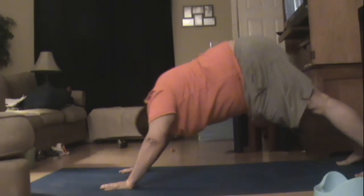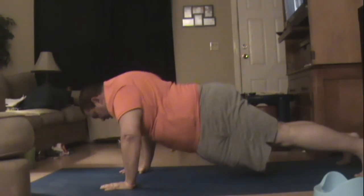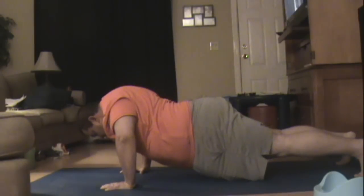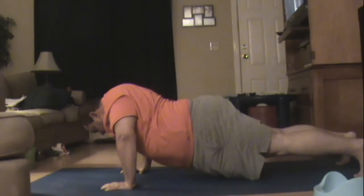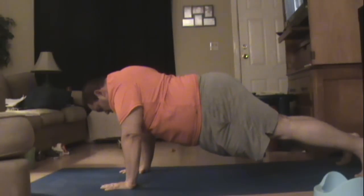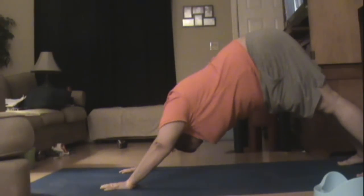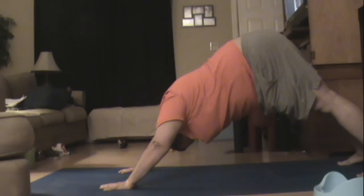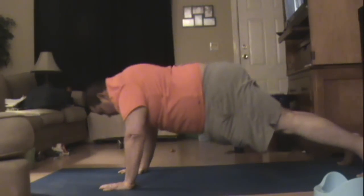Back to plank — three, two, one. Down — three, two, one. Hold — three, two, one. Up — three, two, one. Down dog — three, two, one. Hold — three, two, one. Plank — three, two, one.